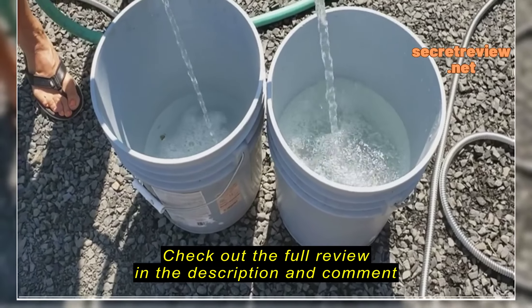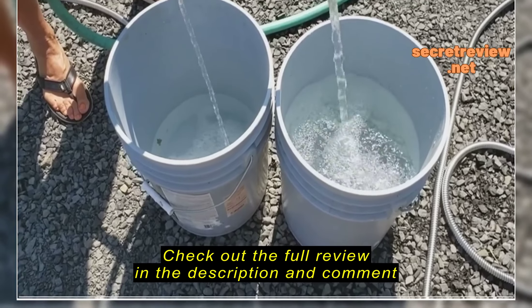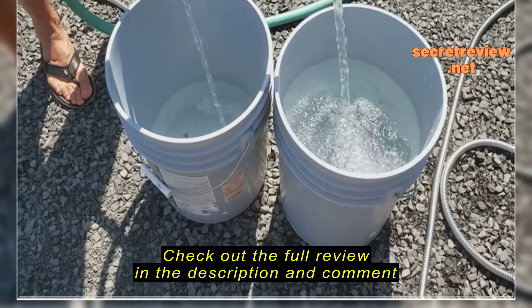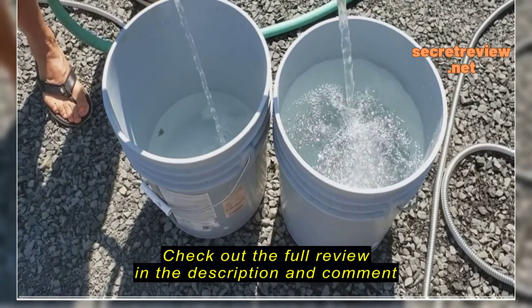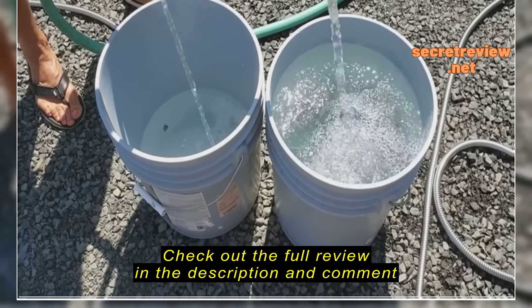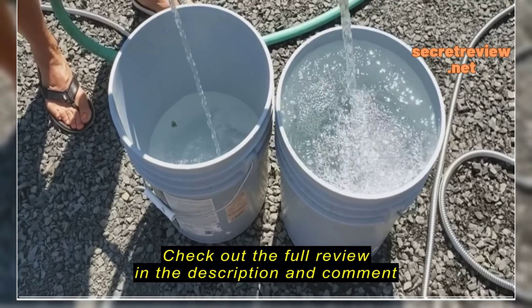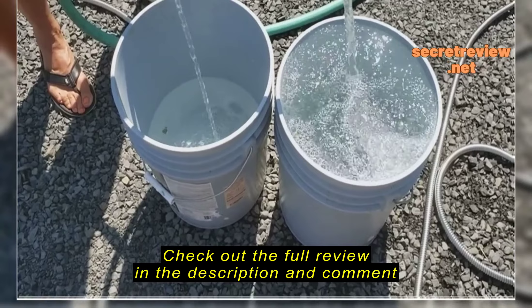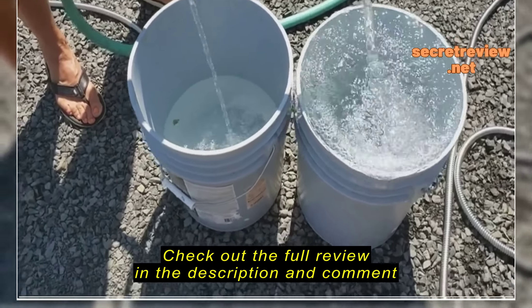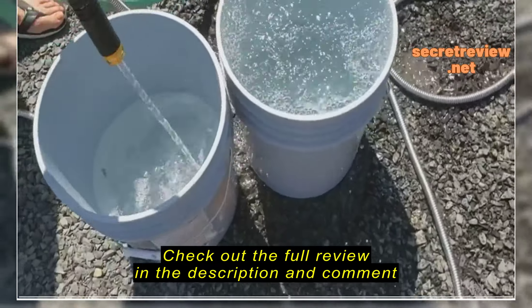You can see the flow coming out of the stainless steel hose is much smaller. The volume of water is significantly less. I'll report the time difference between the two at the end of the video to look at the percent difference, but obviously the one on the right is going significantly faster.